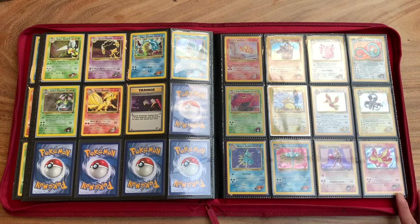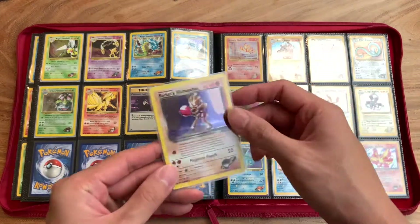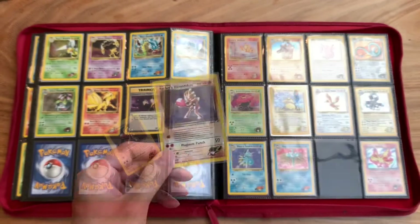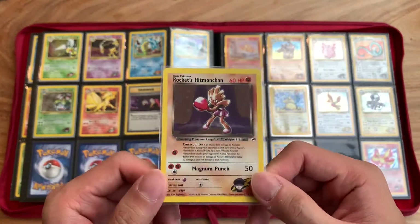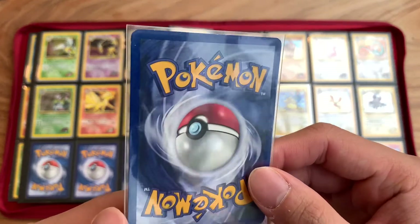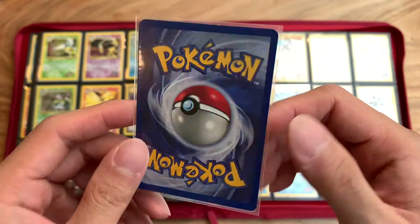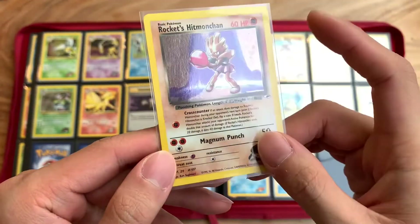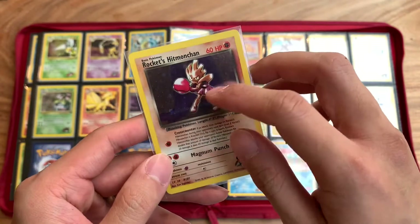And then we move on to Gym Heroes. This is one of my favorites right here — Rocket's Hitmonchan. I was always a big fan of Hitmonchan and Hitmonlee. There's someone at the door — we're back again, sorry, a lot of deliveries today. But this Hitmonchan was also something I purchased recently, and once again condition is pretty great. There's some edge wear but not a lot. I'd still consider this near Mint — probably like a PSA 8. There's nothing on the holo part, no scratches. I like this because it's in the old style of the artwork.